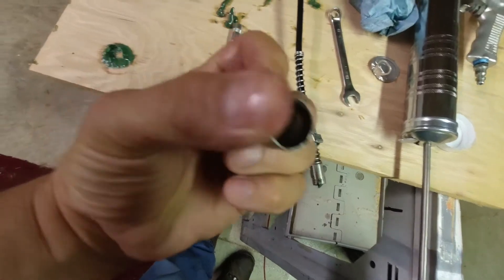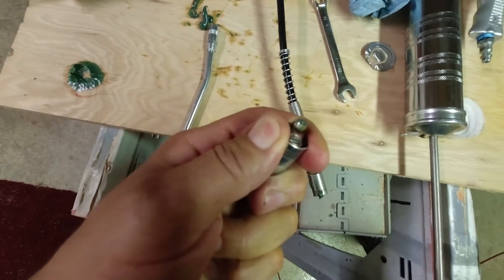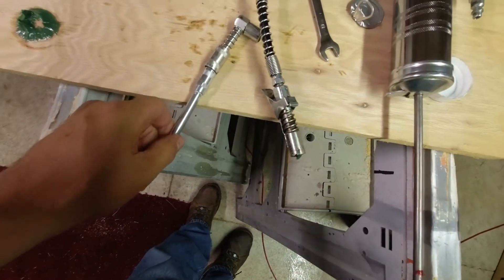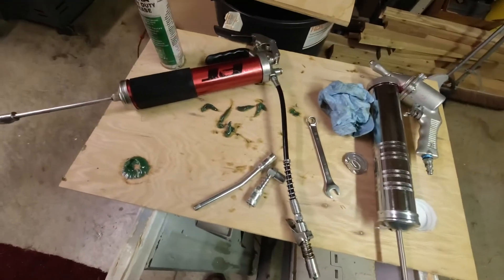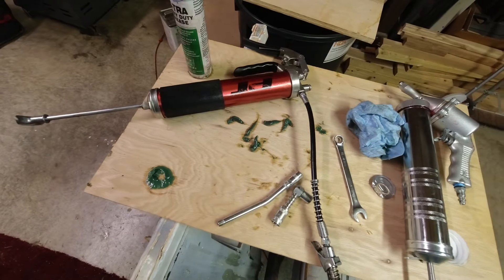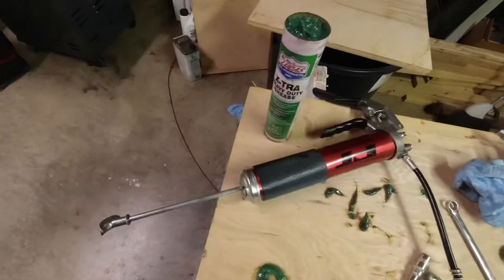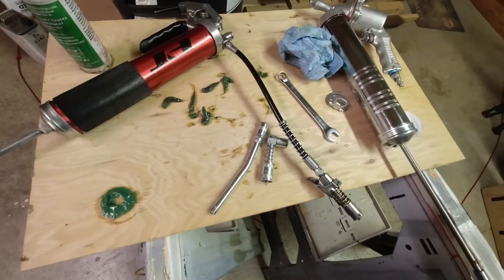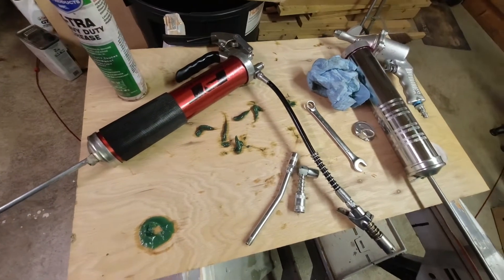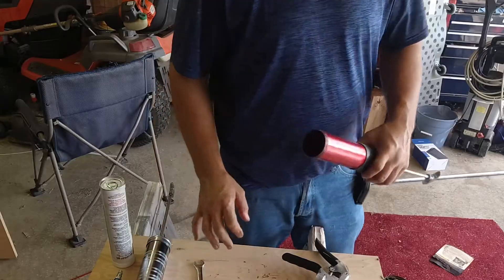Inside the collar is the grease fitting, and the Lock-Lube coupler or even a straight coupler will lock right onto it. Spend a little bit of money on a good grease gun — we'll spec one out for you and you'll have it for a long time. Get some good grease and you'll be able to do about any maintenance you need. Make sure the lever is all the way back before you load the tube.